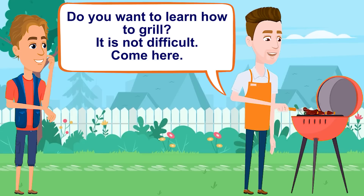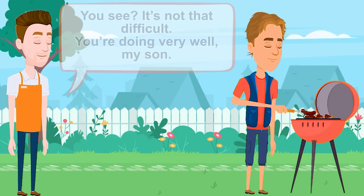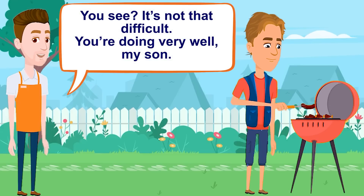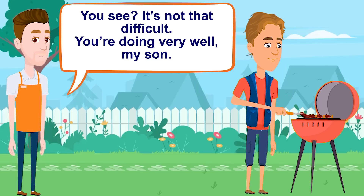Do you want to learn how to grill? It's not difficult. Come here. You see? It's not that difficult. You're doing very well, my son.